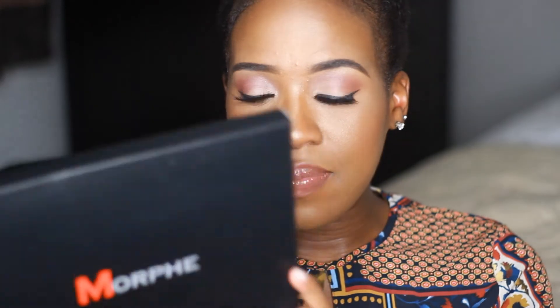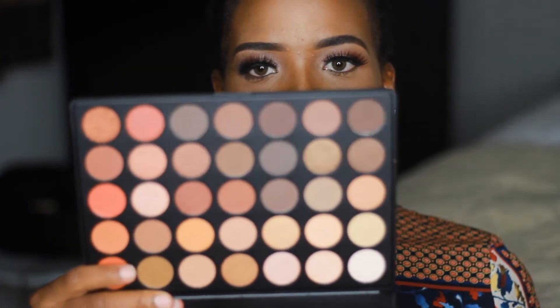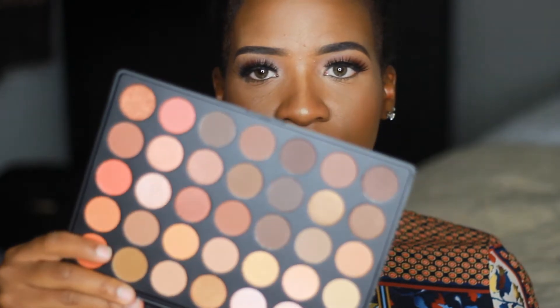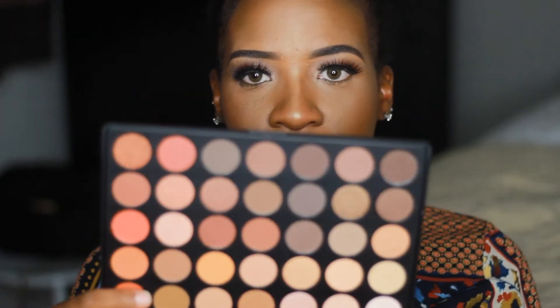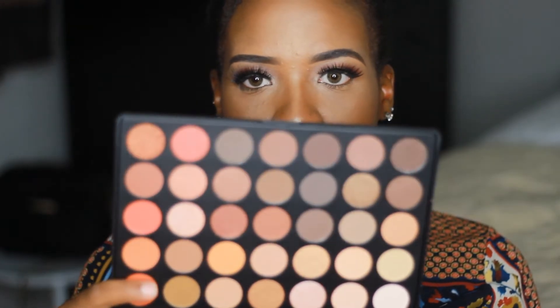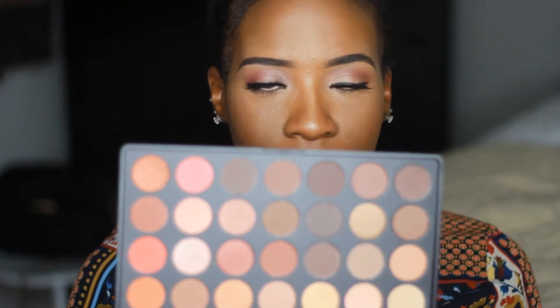The first thing I got was the most talked-about 35-O palette. You guys already know what it looks like — I just really wanted to check the pigmentation before purchasing it. I think this was $22.